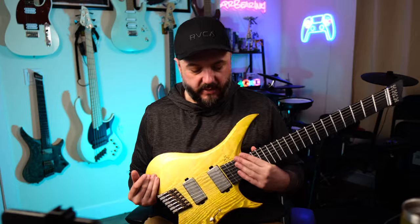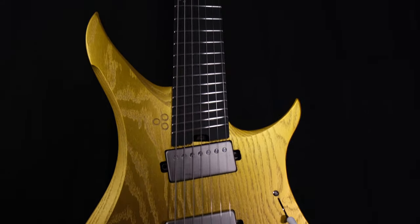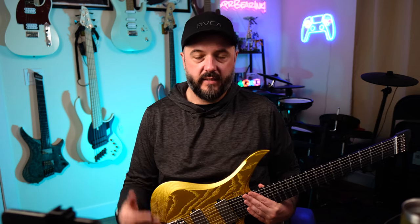These do have two-way adjustable truss rods as well as carbon fiber reinforcement, and these necks are extremely stable. I've had no problems with these staying in tune whether hanging on guitar stands, sitting in cases, or anything like that. Tuning stability has been a dream on here, to be honest.